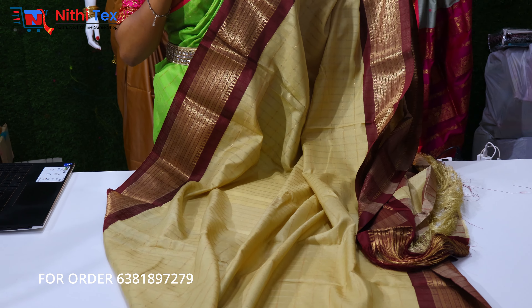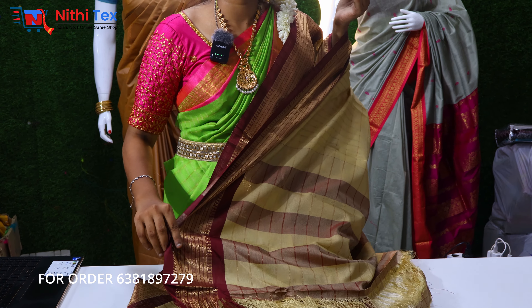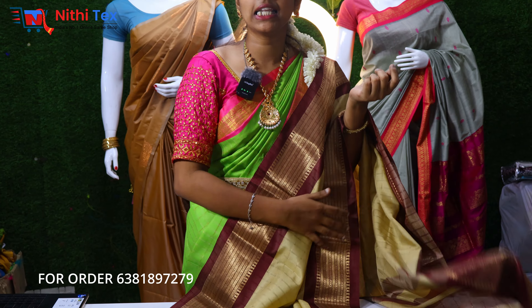This saree is a perfect traditional touch. If you look at this saree, it is a brown with cream color combination. You will see the price for ₹550. The original price is ₹750, but you will see the offer price for ₹550.